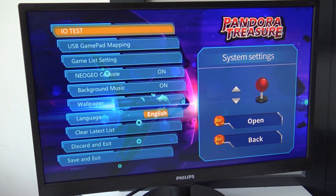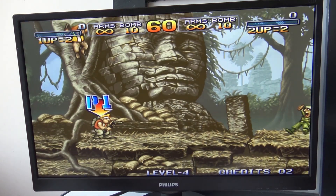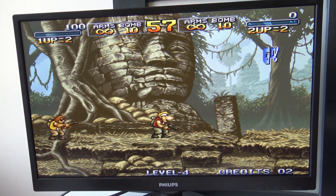In the settings there's an interesting Neo Geo console option you can toggle on or off, but I couldn't find any clear difference or special behavior related to it — even after checking with my buddy Emu Chicken. There are other familiar options like background music toggle and similar stuff you'd find on other Pandora's boxes. Overall, this thing doesn't have horrible performance but it's always a mixed bag. Two-player mode works fine, and the overall emulation performance is similar to the older Pandora's Box 6.